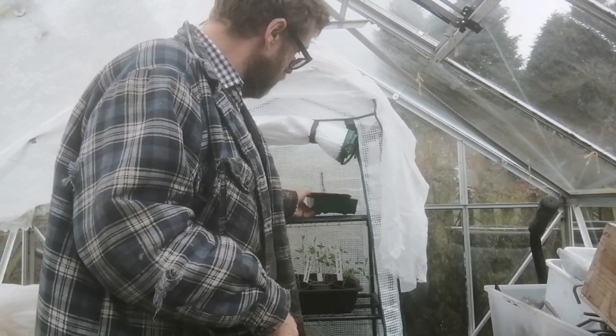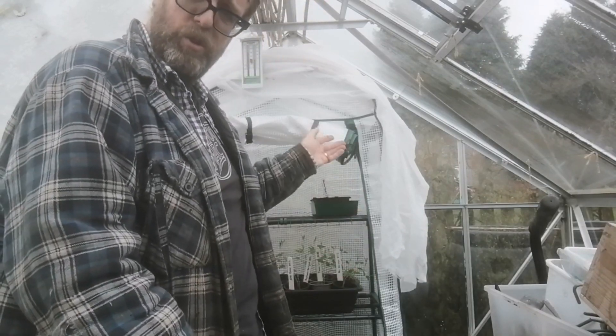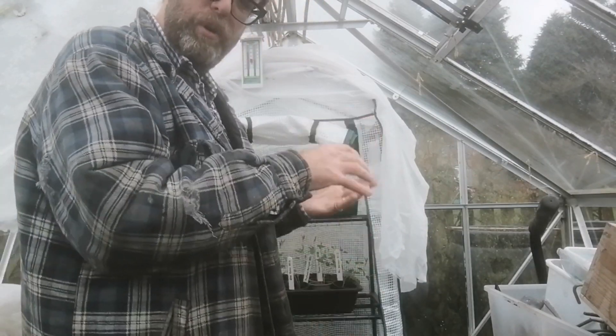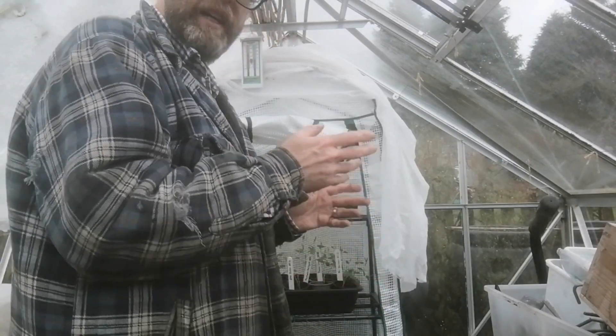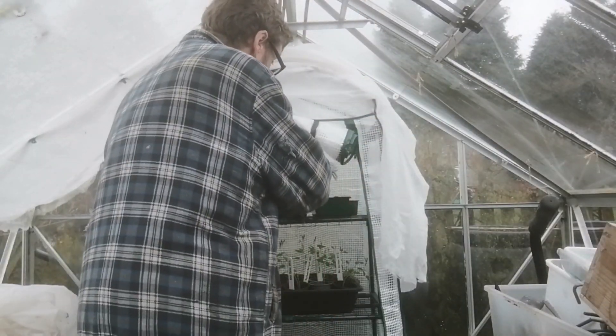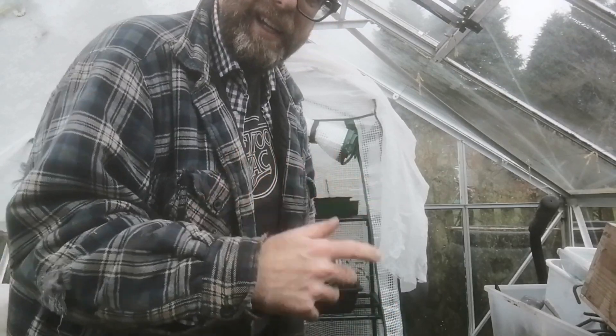So what I'm going to do now is pop it into my lovely new pop-up greenhouse, which I've put inside the main greenhouse to act like a little cold frame. It's great — I can just put my plants in there and know they're nice and secure. It's not going to get blown over in the wind like most of them do.